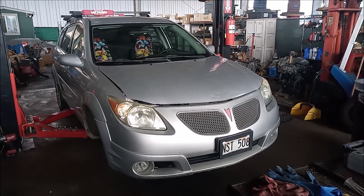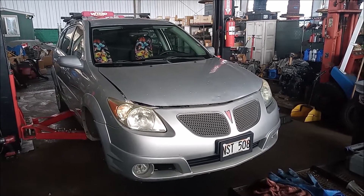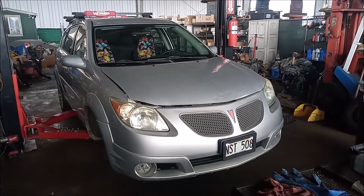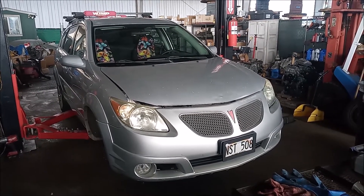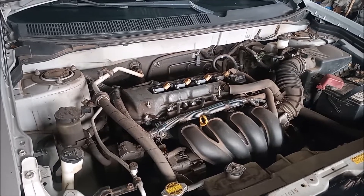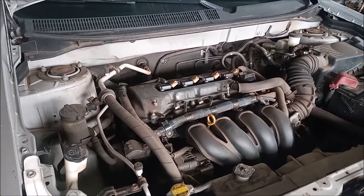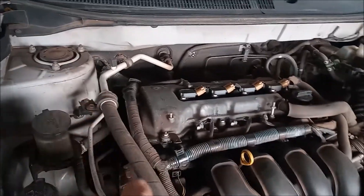In this video we are doing the timing chain tensioner on this car, and you'll notice that the front passenger side wheel is off. If you keep watching you'll see why. The timing chain tensioner is on the timing cover or timing chain side of the engine, which is this side right here.